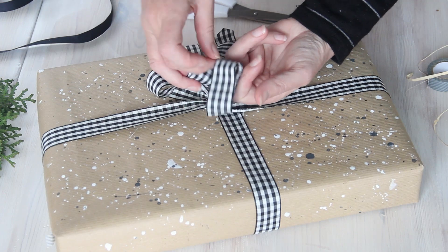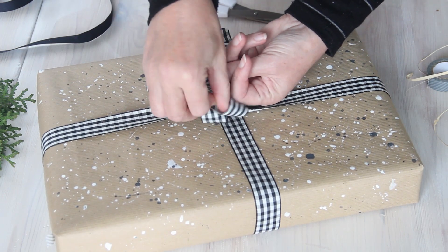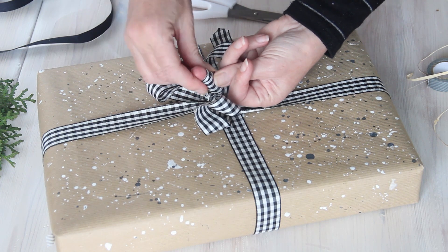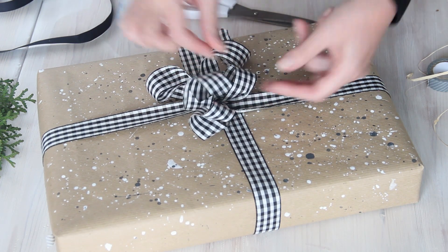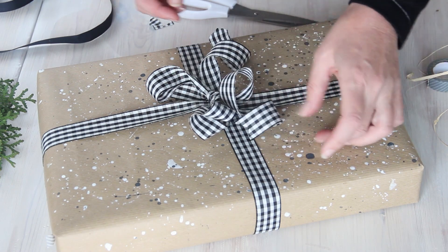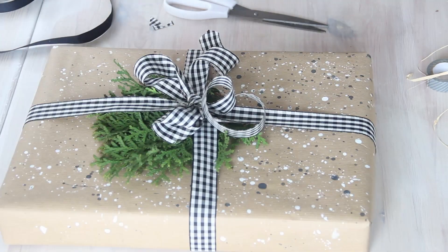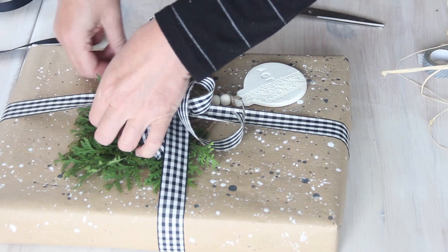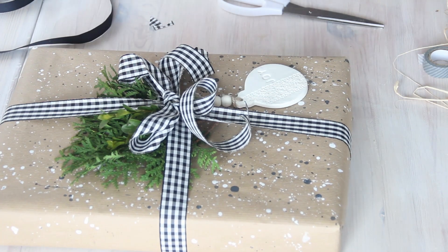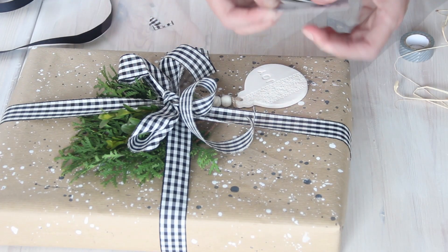If you're enjoying this video then please give me a thumbs up and consider leaving a comment - it only takes a minute but it really helps me a lot. Then I'm attaching an air dry clay ornament underneath the ribbon with some washi tape, tucking some of the greens underneath the ribbon, and finishing off with one of the white gift tags.